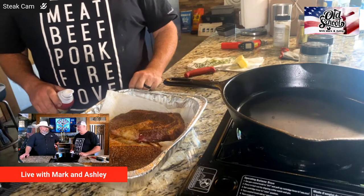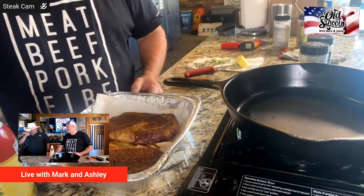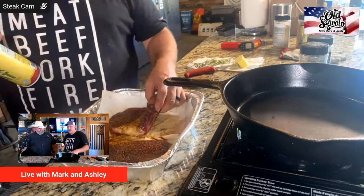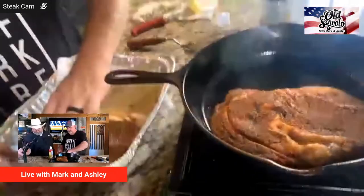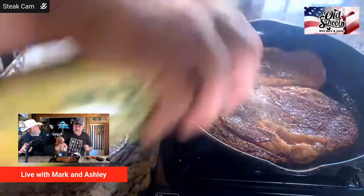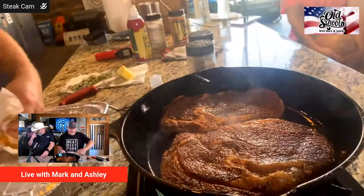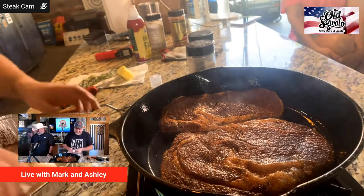We're going to hit the skillet with a little duck fat spray — you can also use bacon fat, lard, or beef tallow. We'll put the thick steak on the right-hand side. Steak cam is up — we're fixing to get right in that skillet. We're going to hit the top of them so when we flip them they're ready.